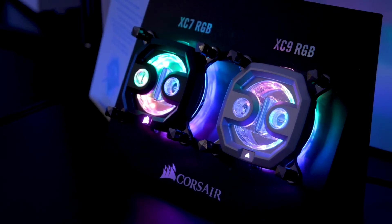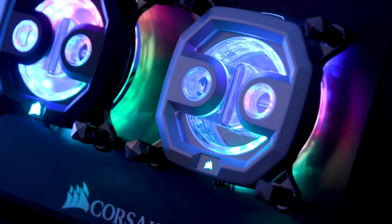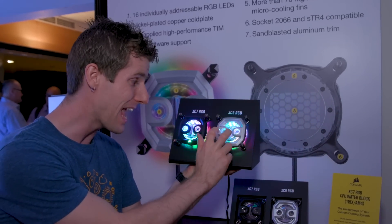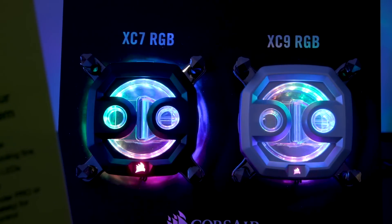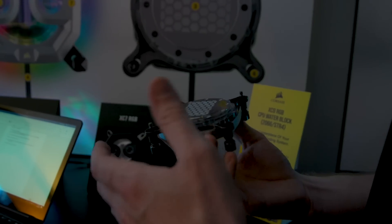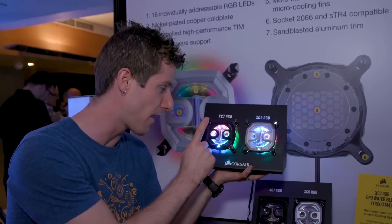Let's start with the CPU block. Since it's Corsair, they want something that'll look great in any showcase PC, so they've got a couple of different models: the XC7 RGB and the XC9 RGB. They look nearly identical on the surface except for color — black on one and silver on the other — but under the hood they're a little different. The XC7 uses 0.25 mm fins and the XC9 uses 0.2 mm fins, giving it a slight performance edge. The XC9 is designed for Threadripper and Intel's HEDT platform, while the XC7 is for mainstream AM4 and LGA 115X.